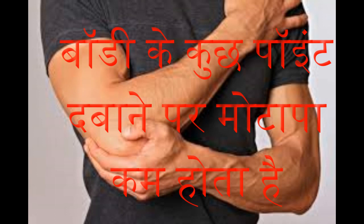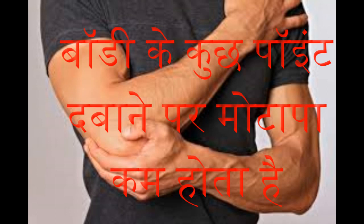Friends, in this technology-filled world, everything is possible. People troubled by obesity can lose weight through the elbow as well. Pressing the front joint of the elbow with the thumb gives benefit. Pressing this point for five minutes daily helps reduce weight.